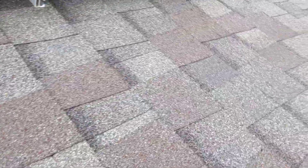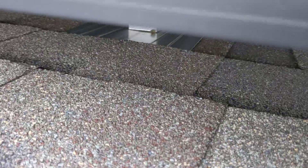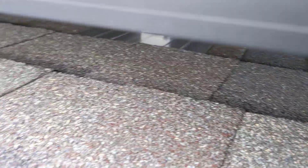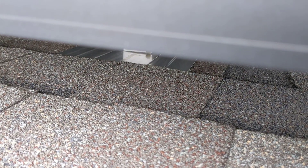This is the secondary solar system. The solar mount has flashing to the mount to prevent leaks.